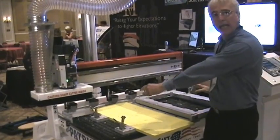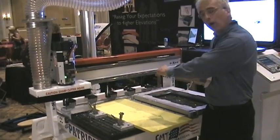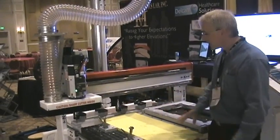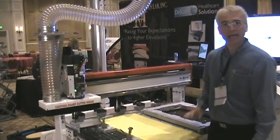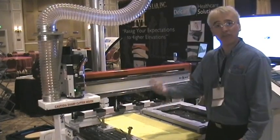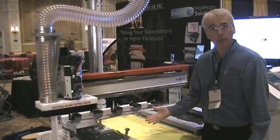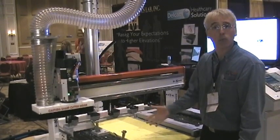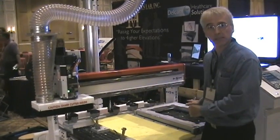We call this our ortho-table system, which is designed and set up for cutting EVA material, for cutting hard plastics material. We can cut MDF and LDF, and also foam materials — six-pound density foams, et cetera — for cutting foot positives. So a real complete system here.